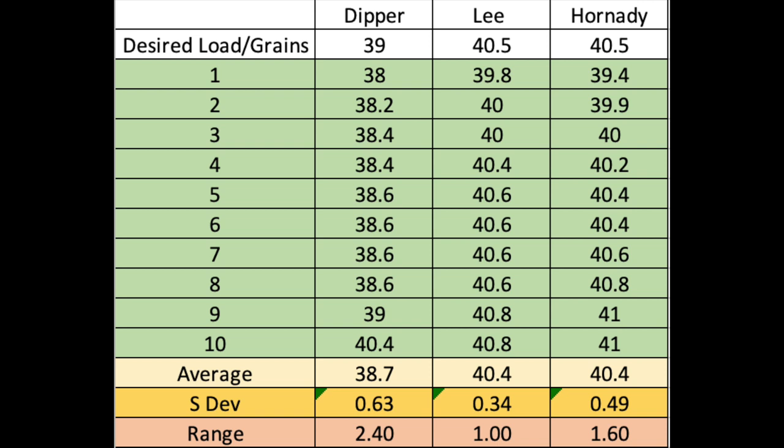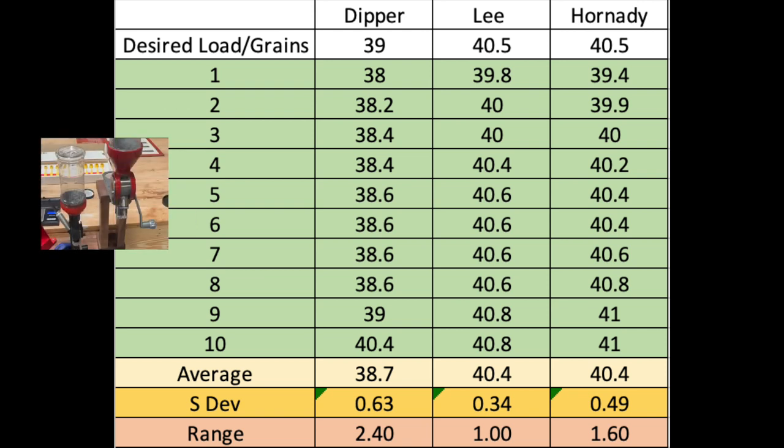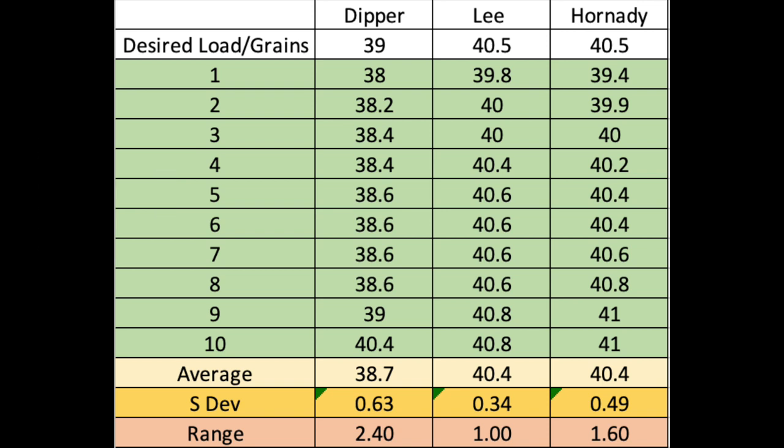Here are my results. The first column is the test number, the second is the Lee Dipper kit, and the third and fourth columns are the Lee and Hornady powder measures. Sorted high to low to make getting the range easier. The averages look good: Lee Dipper averaged 38.7 grains targeting 39; Lee and Hornady powder measures averaged 40.4 grains targeting 40.5. What's a little concerning is the ranges — a 2.4 grain difference on the Dipper, a 1.0 grain difference on the Lee powder measure, and a 1.6 grain difference on the Hornady.